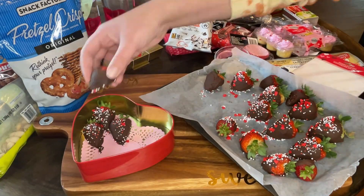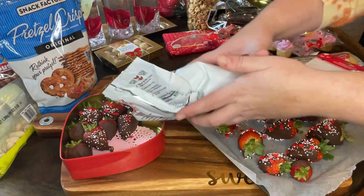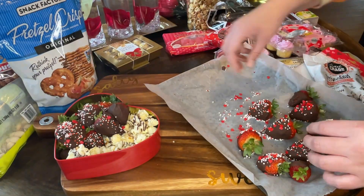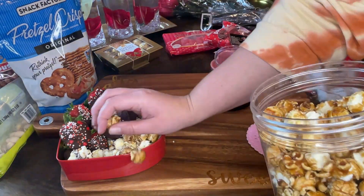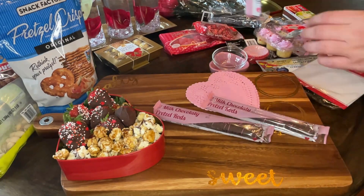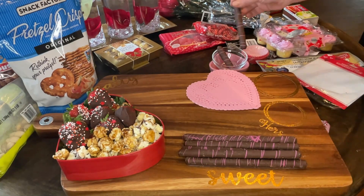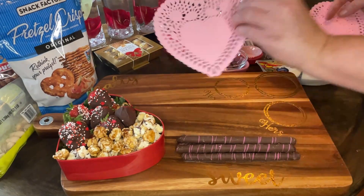I like to start with my biggest piece and work around that. Here I'm using a Dollar Tree tin heart and placing it in the bottom left corner, then filling it with some chocolate-covered strawberries I made, and this chocolate-drizzled popcorn from Dollar Tree. I went back and added some caramel popcorn from my pantry because the Dollar Tree popcorn didn't look as appealing as it did on the packaging. I also have these chocolate-covered pretzels from Dollar Tree — I couldn't figure out how to place them at first but later stood them up.